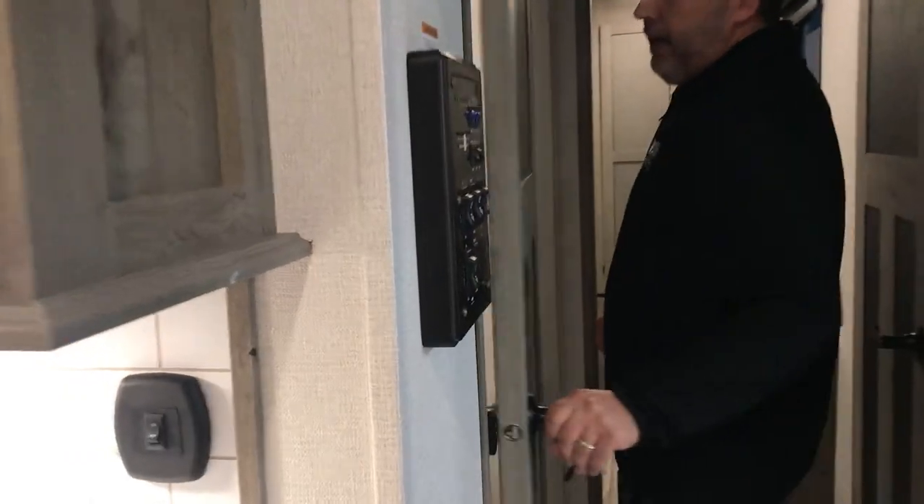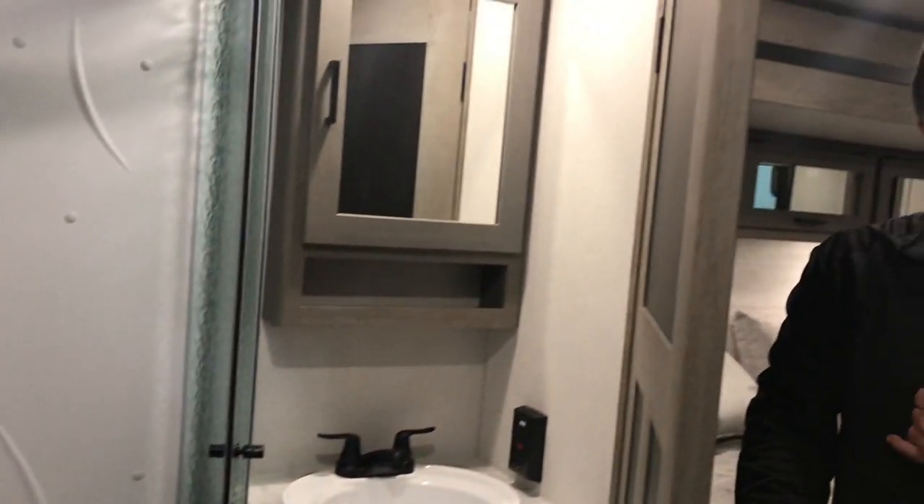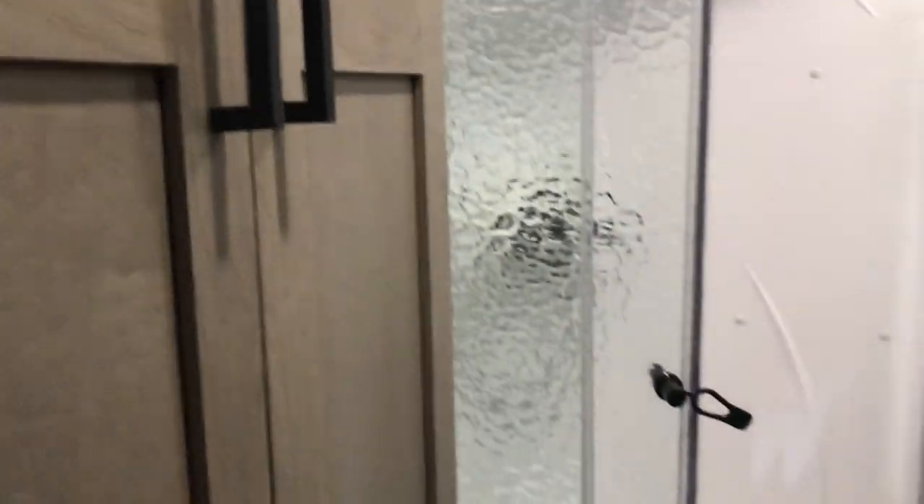As we walk back — bathroom. You're gonna have entrances from the hallway and the bedroom. Tons of storage. That nice corner shower setup also with a skylight there if you're a little bit taller.